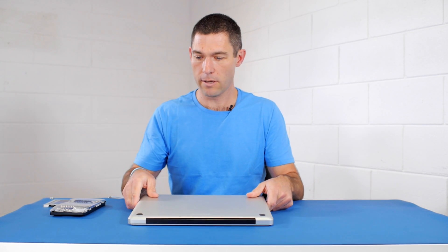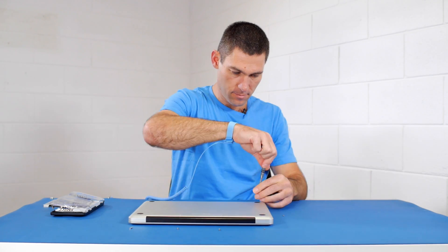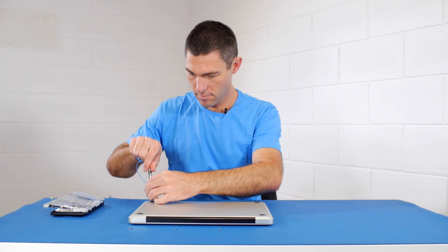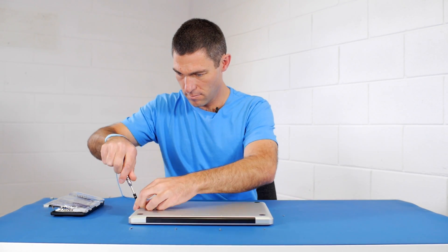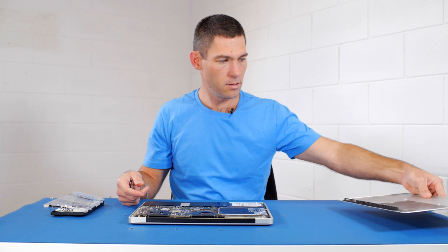To get started, just flip your MacBook over and we're going to remove the screws from around the edge of the case. Now we've got the screws out, we'll just take the lid of the case off.